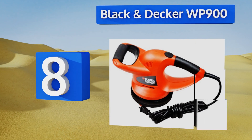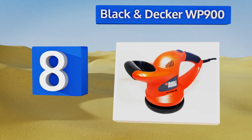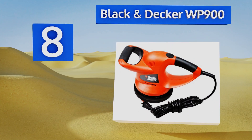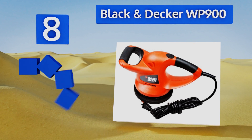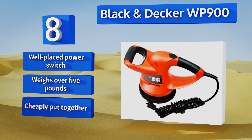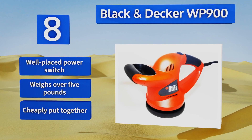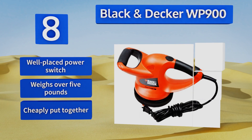Coming in at number eight, one of the most capable options in a class of budget polishers, the Black & Decker WP900 has a six inch pad that can run up to 4400 random orbits per minute, giving your vehicle a swirl-free shine. Its dual grips provide excellent comfort and control, and it includes a well-placed power switch, however it weighs over five pounds and is cheaply put together.